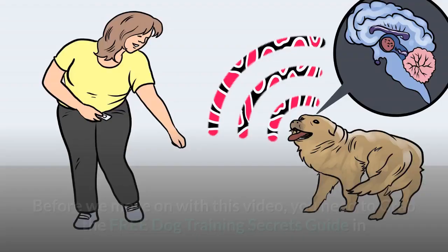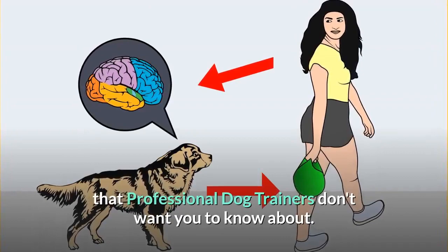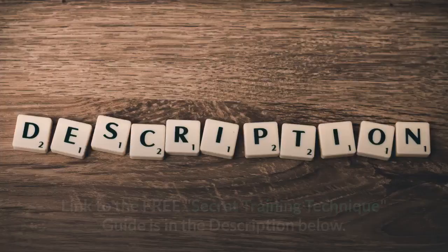Before we move on with this video, you need to grab the free Dog Training Secrets Guide in which I have disclosed the deepest dog training secrets that professional dog trainers don't want you to know about. These training secrets would help you have a well-behaved, super intelligent, smart and obedient dog without spending hours training him or her. The link to the free secret training technique guide is in the description below.